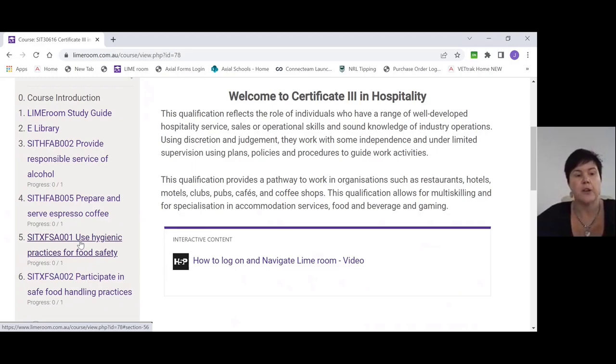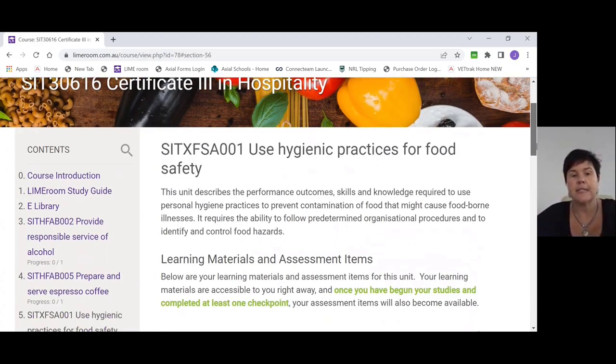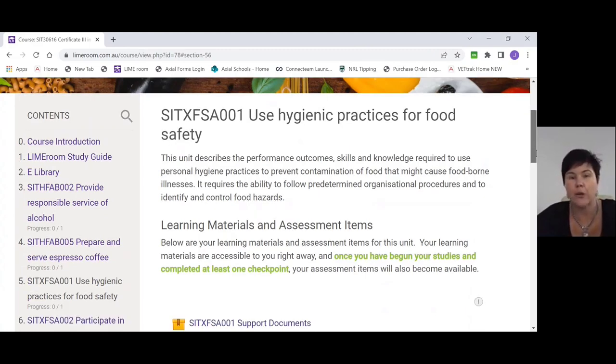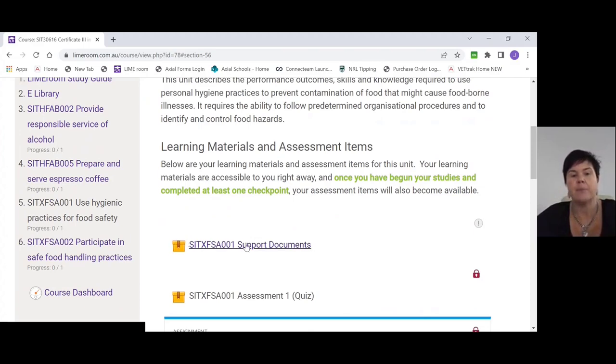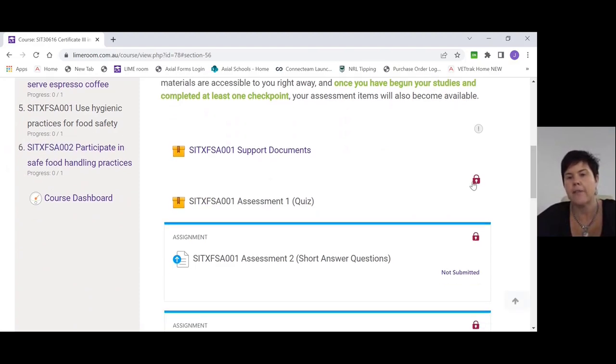Click on the Use Hygienic Practices link and this will take you through for just this unit. It gives you a little explanation about what Use Hygienic Practices is about and what we're going to be learning. You'll see a box that says support documents. The rest of the assessments here have a locked padlock on them — these will stay locked until you've completed something in the support documents, which I'll show you further on. So please don't look at it and think you can't get into anything because they're all locked.